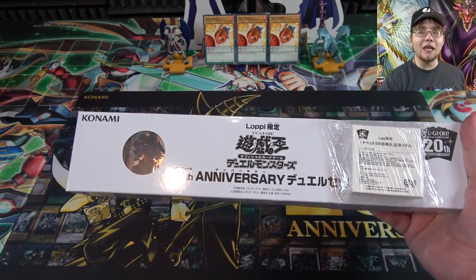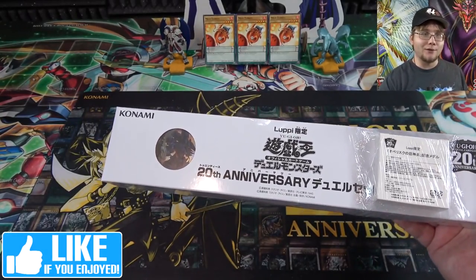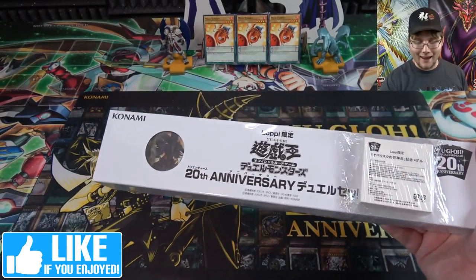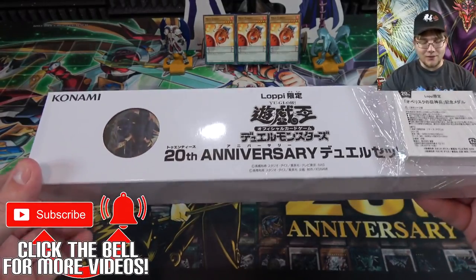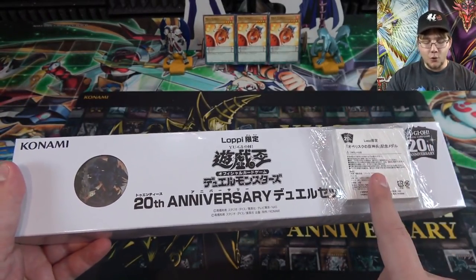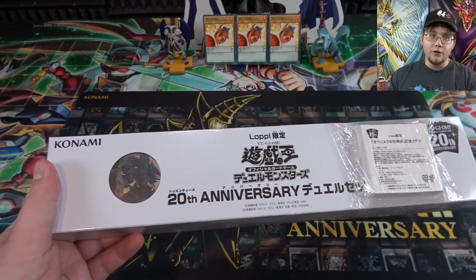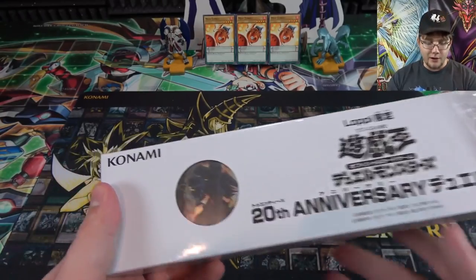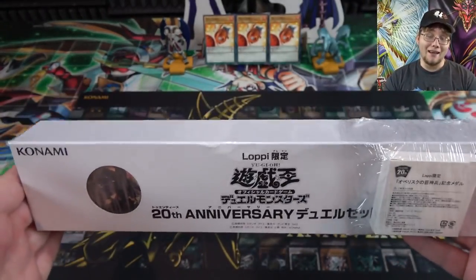This is a special product that only came out for Japan. I have no idea if there's gonna be any way we're gonna get this over here. This is a 20th anniversary set that includes a lot of really cool stuff — you actually get a coin, a 20th Secret Rare of Obelisk the Tormentor with the movie promo artwork, and even a playmat.